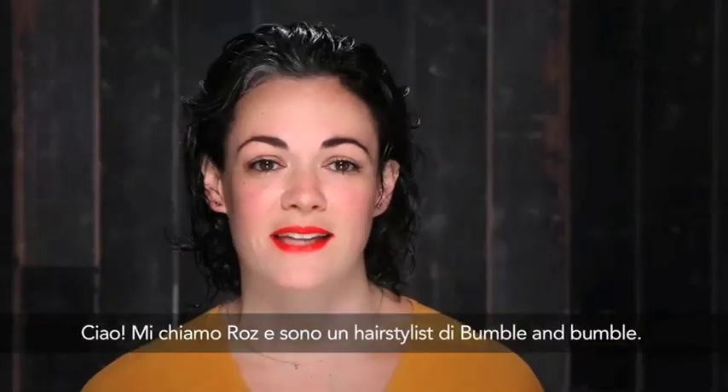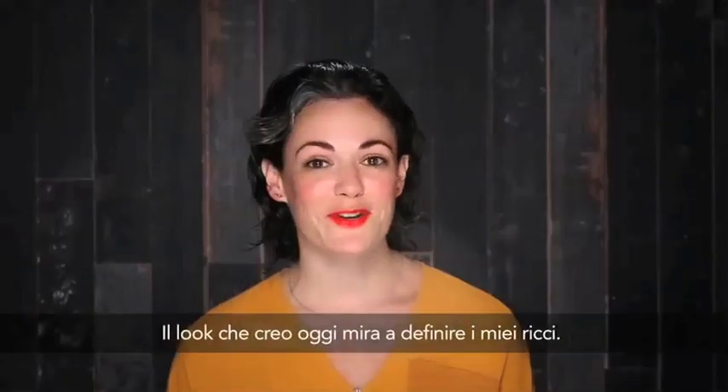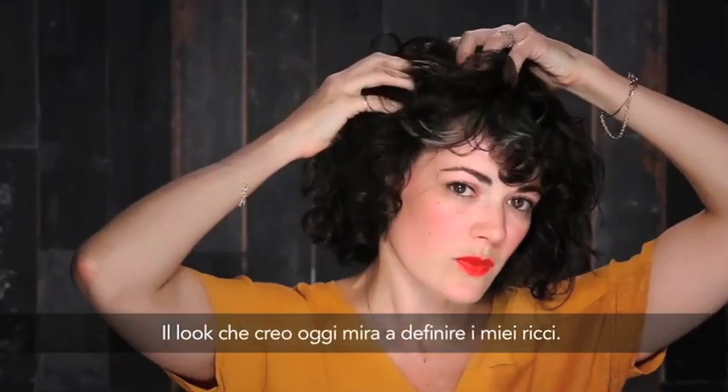Hi, my name's Roz. I am a stylist at the Uptown and the Downtown Salon at Bumble and Bumble. The look I'm creating today is a smoothed out curl.